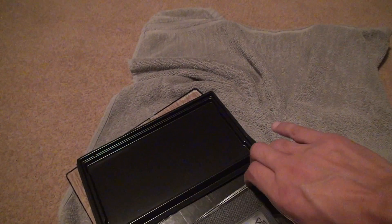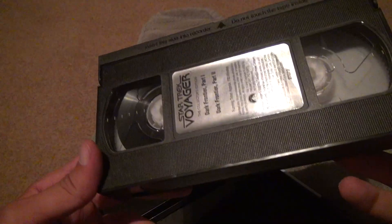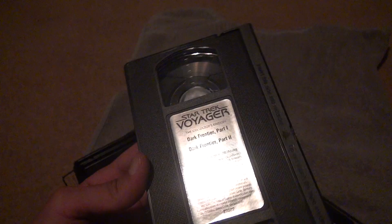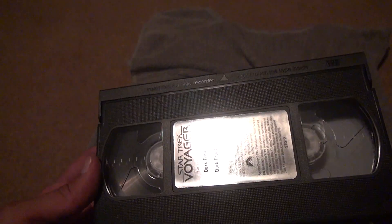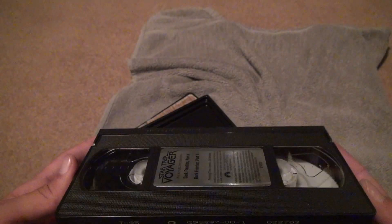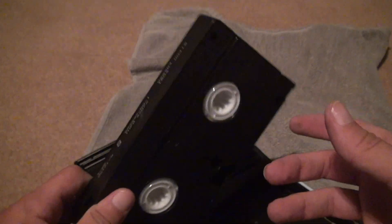We're going to lift the tape out as best as we can again. You're going to look at the fact that the label is pretty good. Absolutely no mold of any kind. It passes the shape test. And you can see the label, or should I say film.